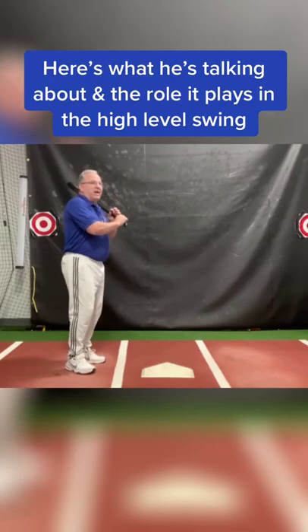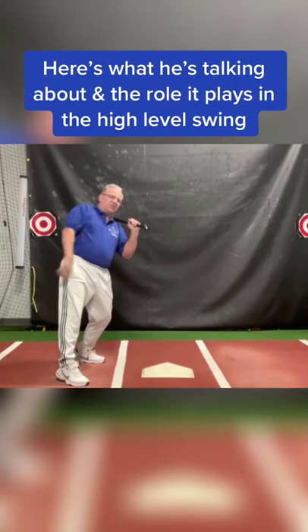So as a left-handed batter, when I'm coiled and ready to swing and tilt, my knob comes up pointed at the shortstop.